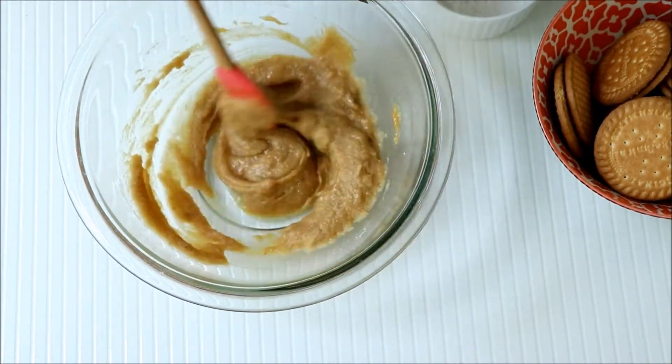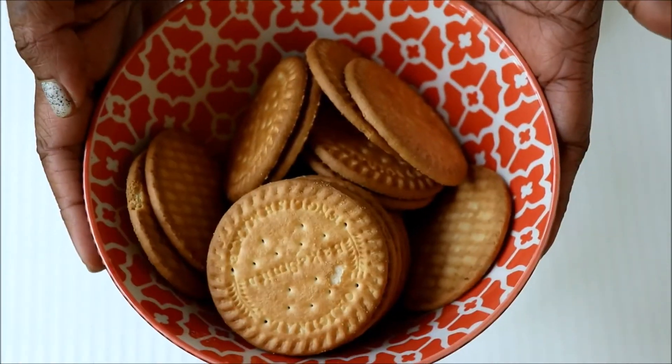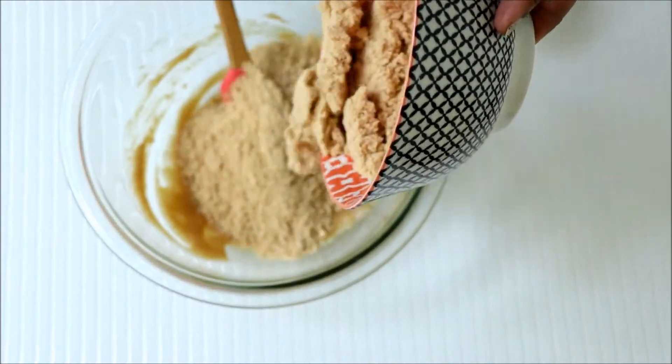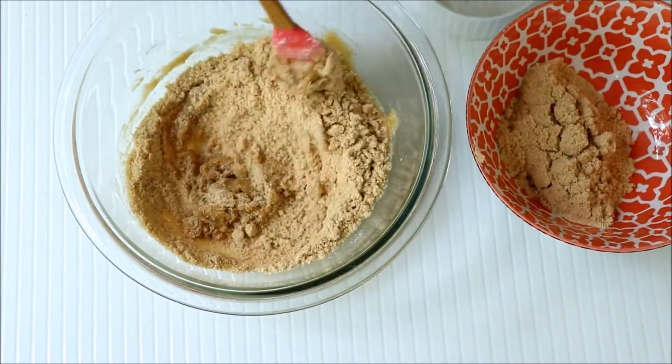Now combine it well. Take some biscuits, powder them and sift. Now slowly add this powdered biscuit into the mixture.